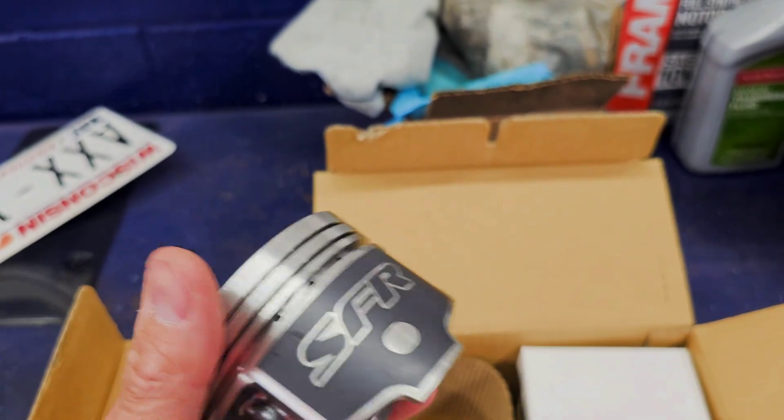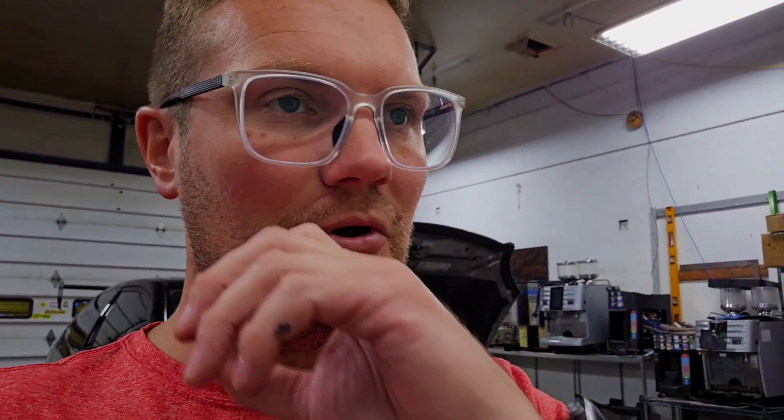We're going to be running Brian Crower stage three NA cams. I know a lot of people do the Skunk2 ones, and I know Speed Factory just did their big B20 build using Skunk2 stage two or stage three cams on that. But we're going to go with Brian Crower — my engine guy really likes them. He road races, his kid road races, they seem to be pretty good and I like their products.